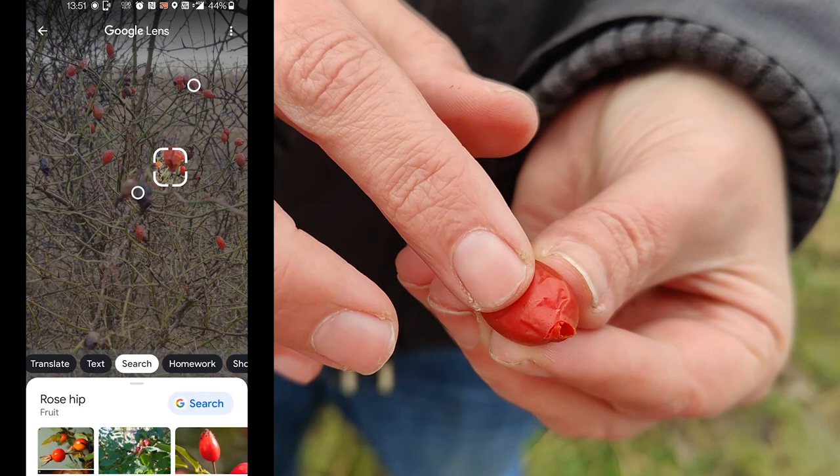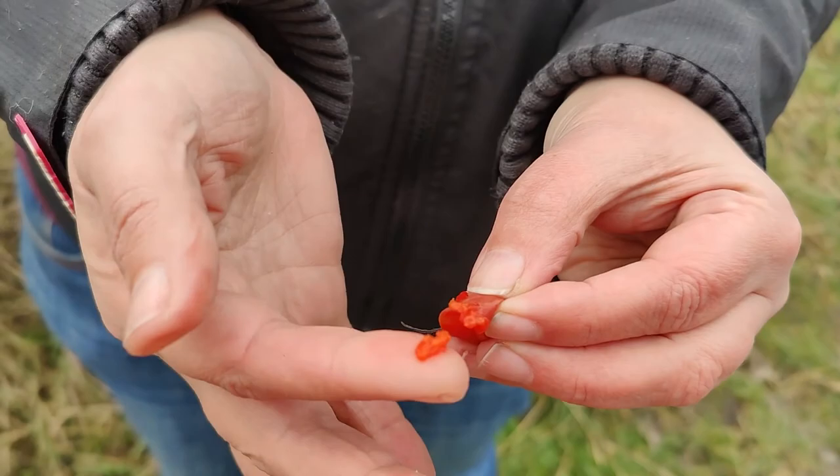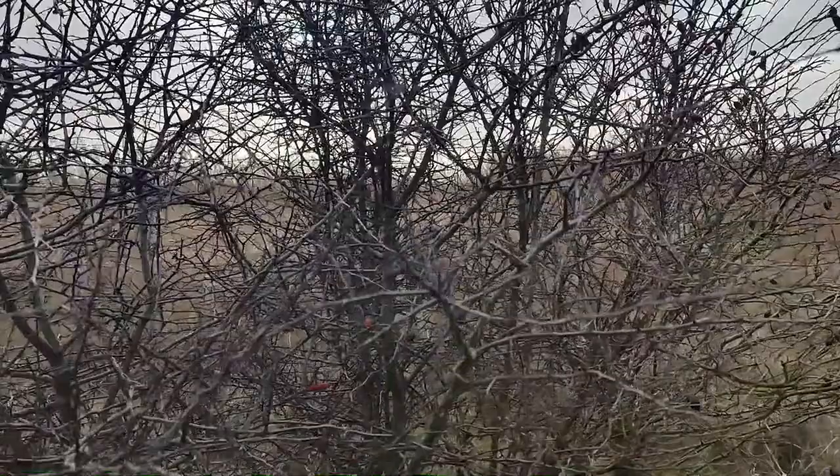So you can feel they're all squidgy. There's 40% more vitamin C in one of these than there is in an orange, so it's quite good and you can forage for it. The seed sits at the back.